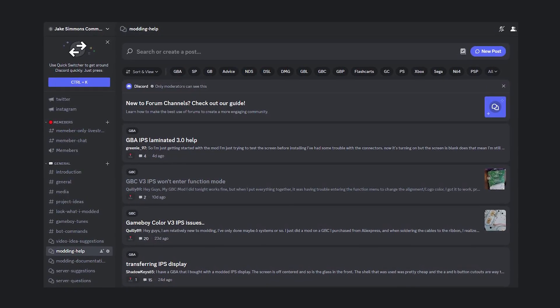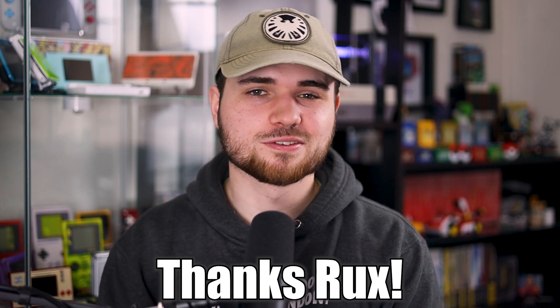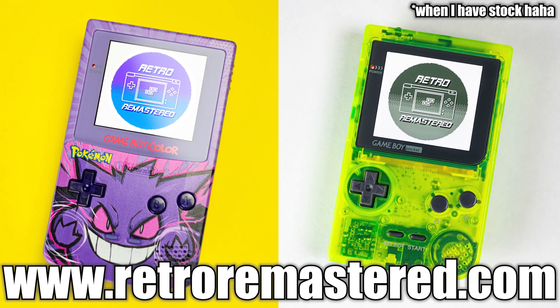If something wasn't included in this video, I probably just don't think it was a common issue, or I just don't know about it. If you're having any other problems, leave them in the comments below. I also strongly recommend joining my Discord so me or another community member can help you out. And as always, you can buy a Game Boy from me pre-modded if your repair endeavors don't work out.